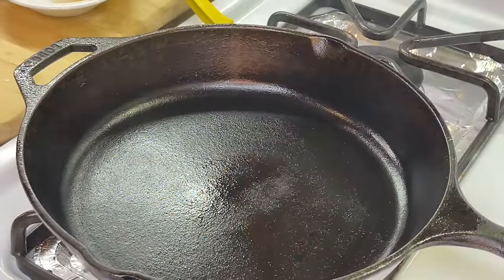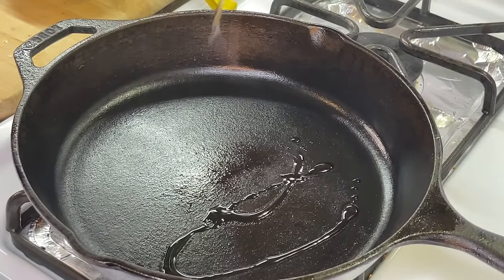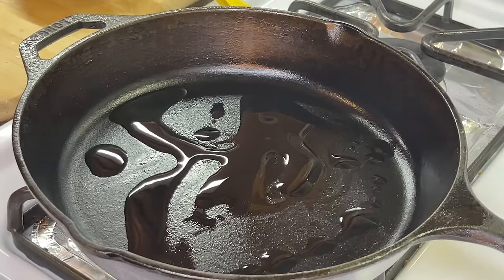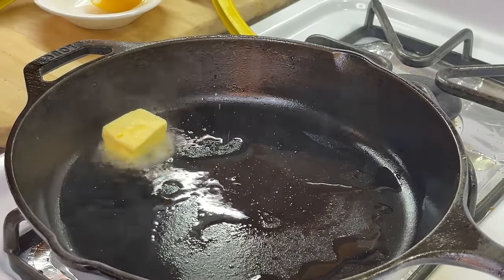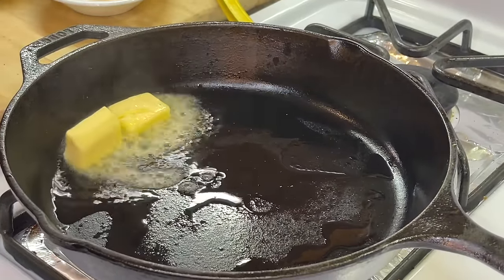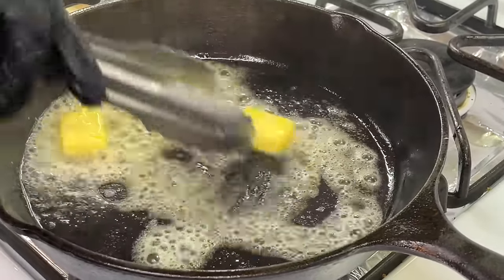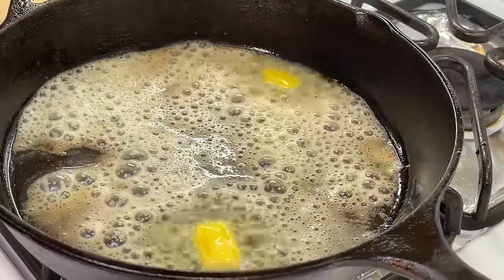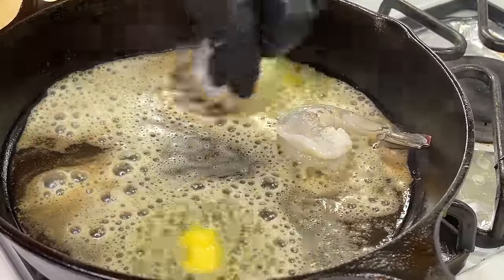This nice hot skillet is smoking and it's ready to go. We're gonna add a small drizzle of oil to get that started. And I know somebody's gonna ask — if you don't have a cast iron skillet, not a problem, use what you have. We're gonna drop a couple tablespoons of butter into the pan, allow it to get nice and melted, and as the butter melts and gets nice and hot, we're gonna add our shrimp one by one into the pan.